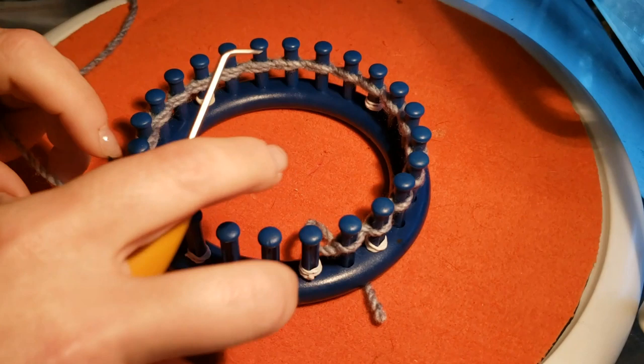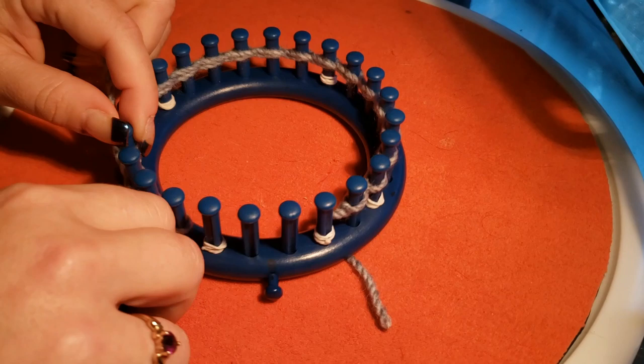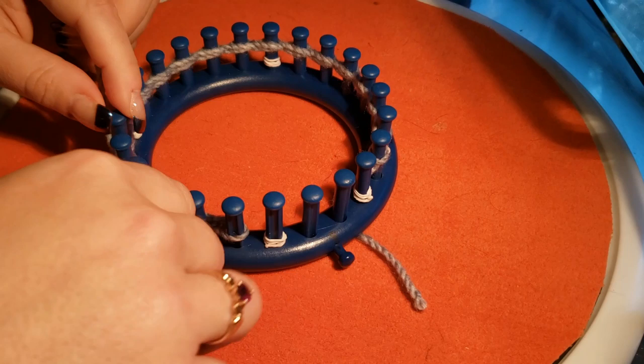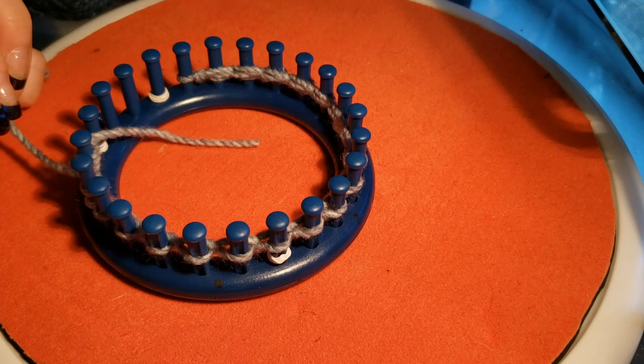Purling is really easy — I'm sure many of you are already versed on that. You're just taking your hook, going down from the top, your working yarn is underneath, you grab it, scoop it, loop it, and drop it. You just do that all the way back to the beginning. Once you're back at the beginning, let's pick up there and we'll continue.